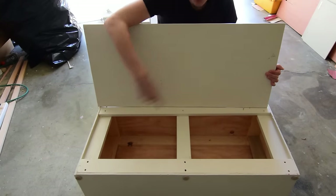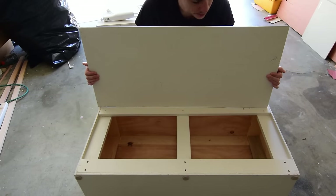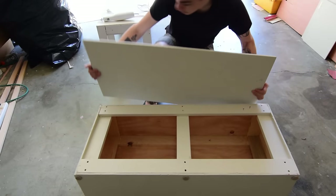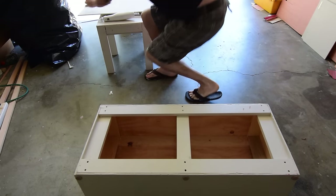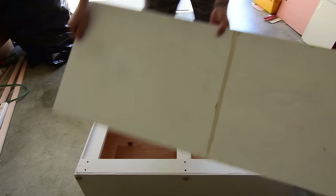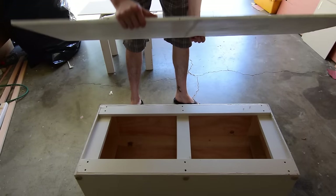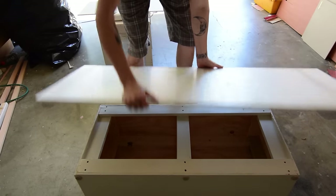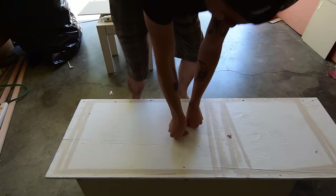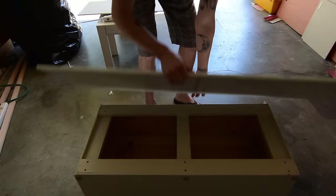I'm starting to think I'd rather recycle this piece of wood, which was actually the middle support on the bed before. It's much thicker plywood and when I set the lid on it there's like no flex at all.